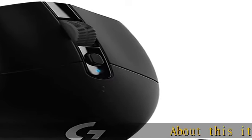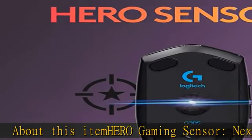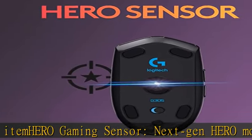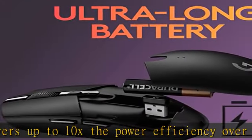About this item: Hero Gaming Sensor. The Next Gen Hero Mouse Sensor delivers up to 10x the power efficiency over other gaming mice, with exceptional accuracy and responsiveness, thanks to 400 IPS precision and up to 12,000 DPI sensitivity.